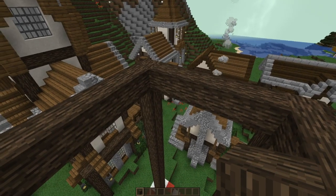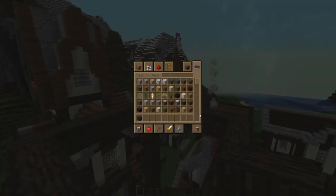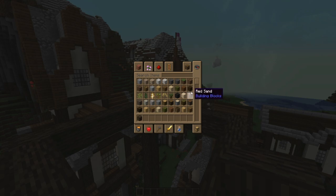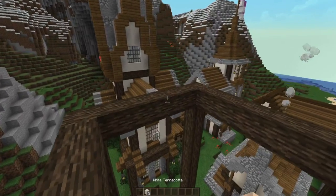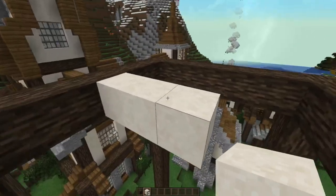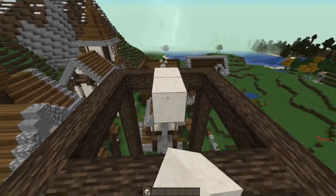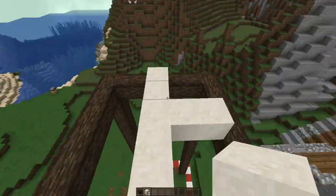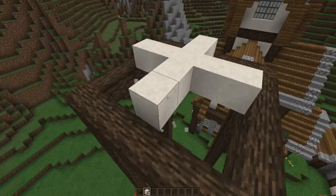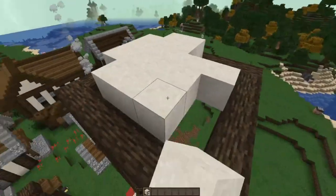Most of them were just big towers you couldn't really tell were water towers. So what are we going to build this out of? We could build out of glass, but I'd like something a little harder. Let's grab some white terracotta and then reinforce it. Find the middle, go up one from the middle — there's our starter block. To get a sphere you go five out, making a cross.